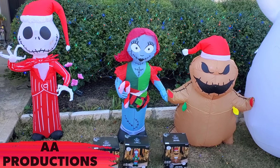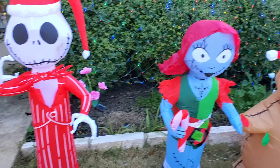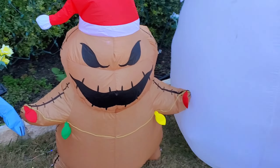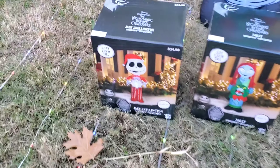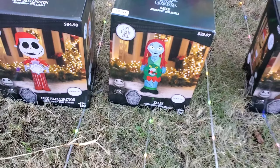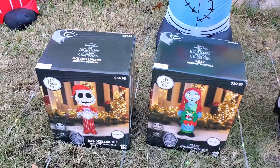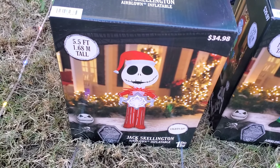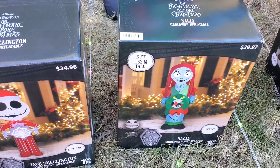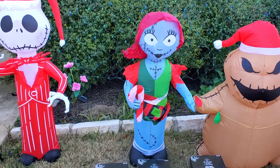We are going to unbox new Nightmare Before Christmas inflatables. We have Jack, Sally, and Oogie Boogie that we got at Walmart last year — these are three-footers. But we got more: here's another Jack, another Sally except she's holding a wreath, and Oogie Boogie with a stocking. These new ones are all five feet — Jack is five and a half feet, Sally is five feet at $35, and Oogie Boogie is five feet at $29.